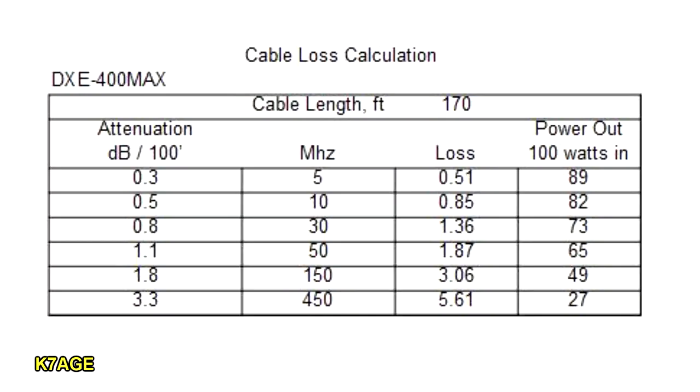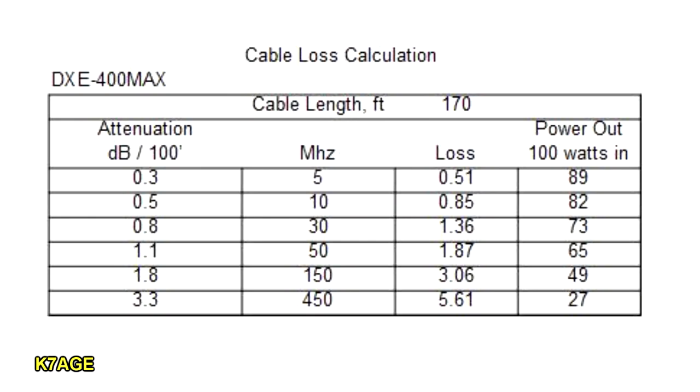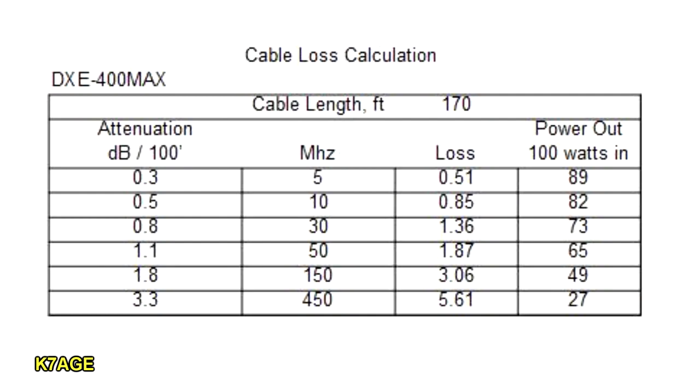For 2 meters, it's 1.8 dB per 100 feet, so I have 3.06 dB at the end of the 170-foot run. Every 3 dB is half power, so my 100 watts in gives 49 watts out. The killer is on 450 MHz — 3.3 dB per 100 feet means I'll have 5.6, almost 6 dB of loss. My 100 watts would be 27 watts at the base of the antenna. And don't forget, it works on receive too — your received signal strength is attenuated coming back. Am I concerned about the 450? Not really. There are a few repeaters in the area and I'm not trying for any DX.